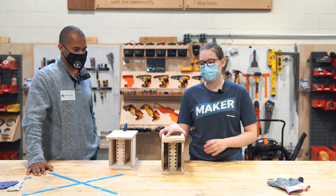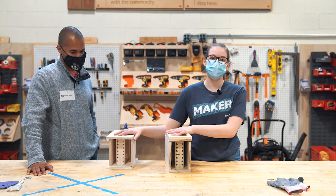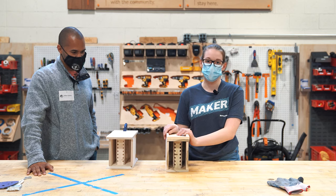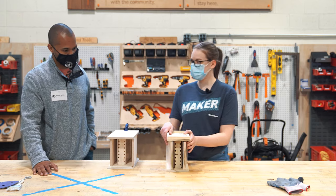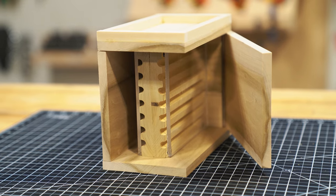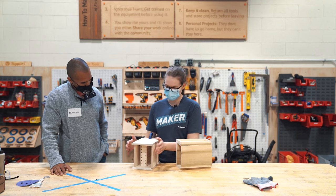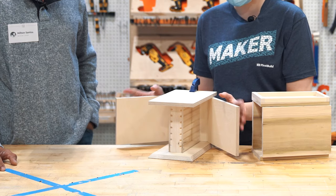We made our first prototype and we have started to make our second. I have my friend Milton here — he's a beekeeper and he's going to see if I've got any problems. This was our first prototype. We got the bee bath on the top. With this second one, we have succeeded in gluing the wall correctly and our doors work nice and pretty.